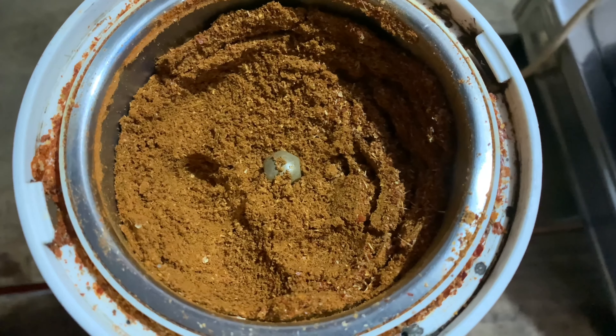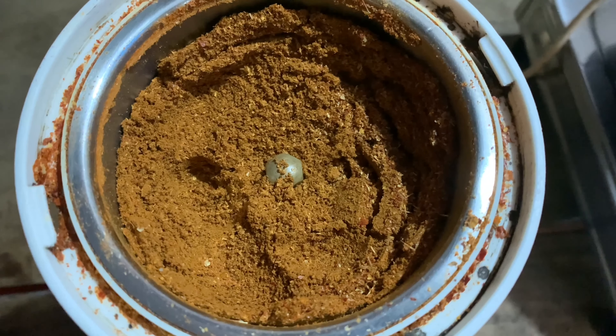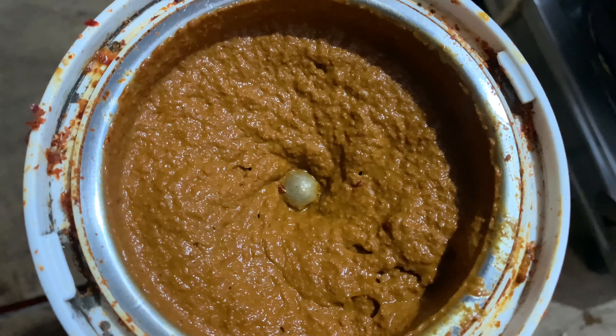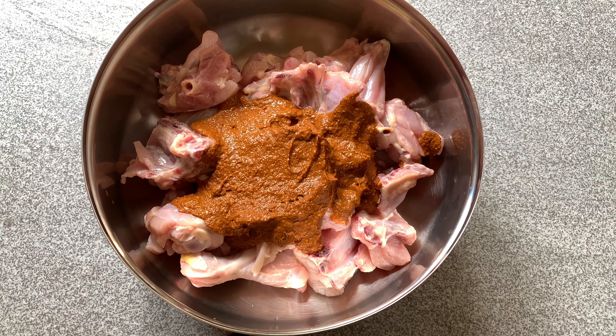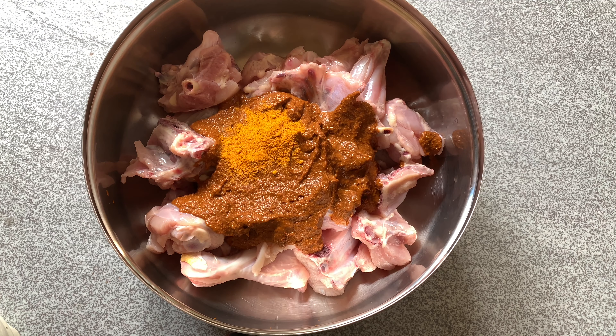Now we also cook some of this. I cook it in the pot. If you want to make a paste, let's make a paste for it. Now let's make a paste — add 1-2 tsp of masala.